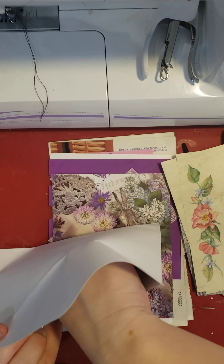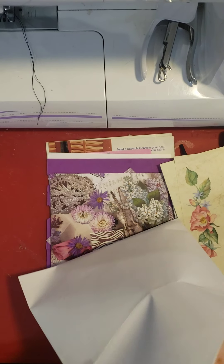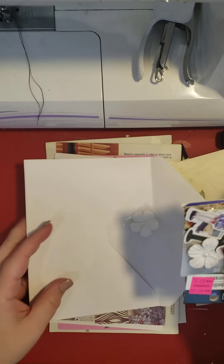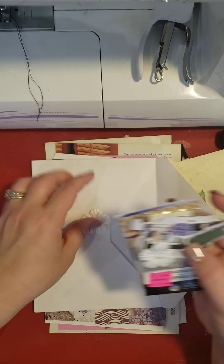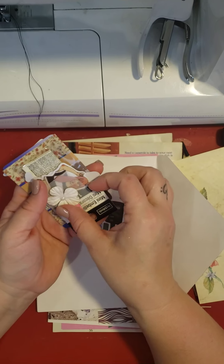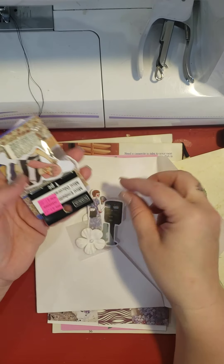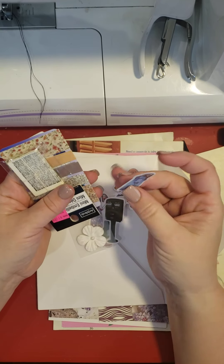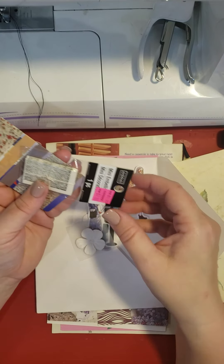I'm going to take five items out of this, and I will create something, which will probably be in another video. This is just me showing what she sent me. These are cute — these little stickers. Those are cute. I think I've seen those before.